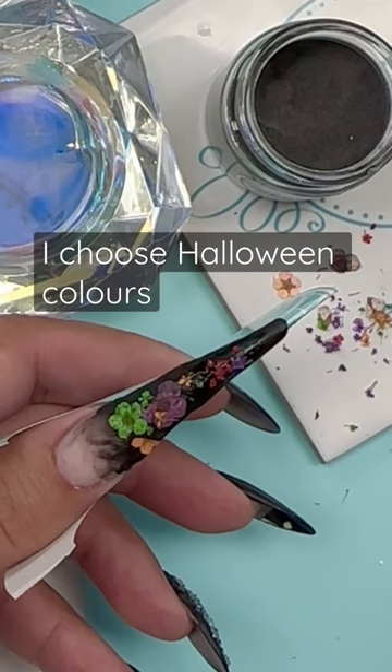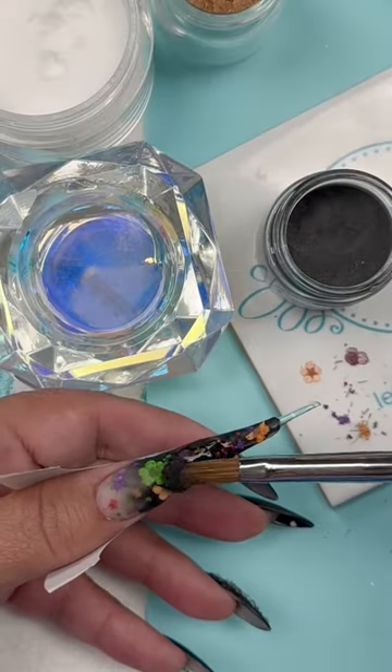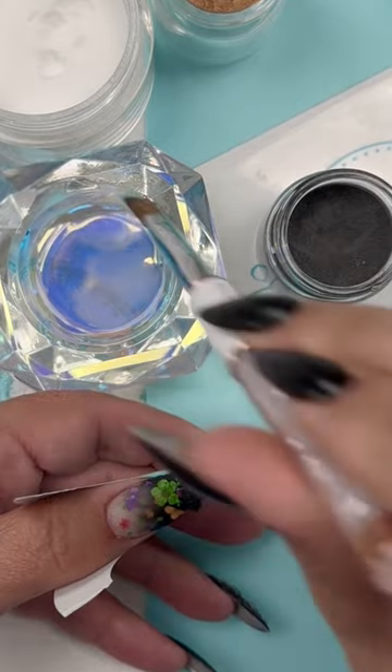I cut up flowers into little pieces so I have big pieces and little pieces to go in around, so I just don't have blobs of flowers.